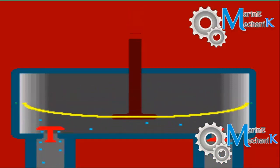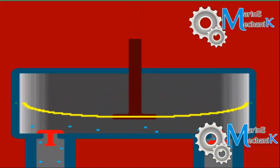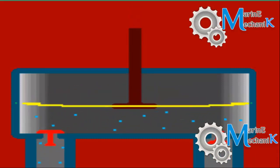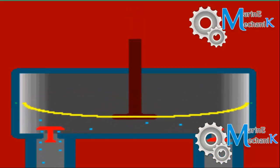As the piston rod moves up, it creates a vacuum and the fluid fills up the chamber. As the piston rod moves down, it creates a pressure, thus lifting up the discharge valve and the fluid gets discharged.